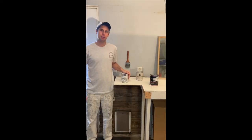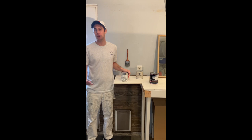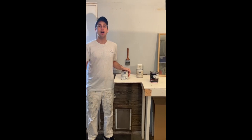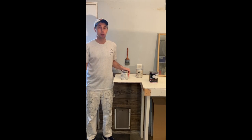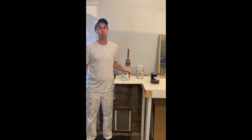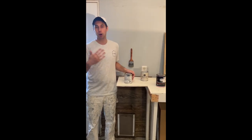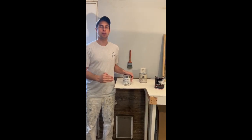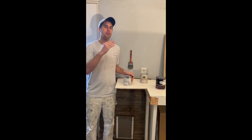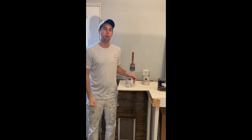Hello everybody, welcome back to KF Painting. We want to do a quick video on the step-by-step process of using Fine Paints of Europe. In our last couple videos I showed the results of a project we did using Fine Paints of Europe — the before and afters. We have many comments and many people interested in having a door with a result like that. This video will cover the step-by-step process in terms of the labor required to achieve that look.